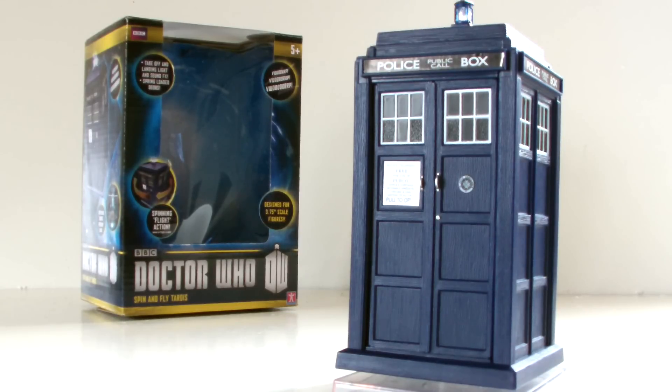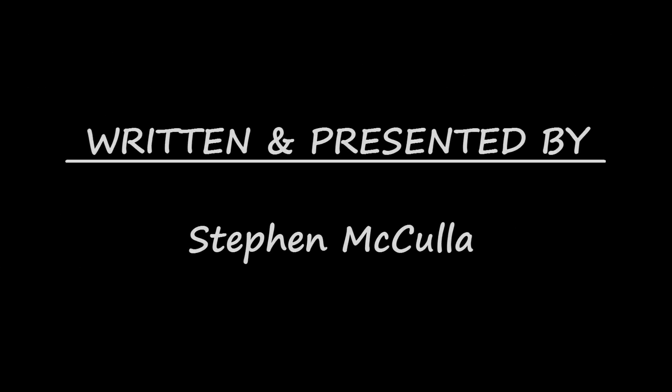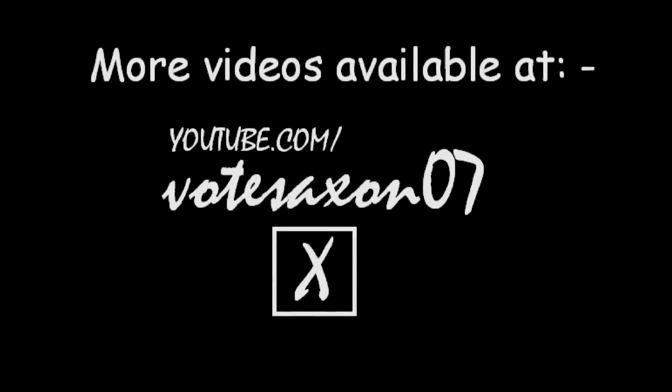And so that does it for this review. Thank you very much for watching — I really hope you enjoyed it. If you did, there are countless more reviews online. Thank you again for watching, and remember to keep following the nerd. Goodbye. I'll see you next time.